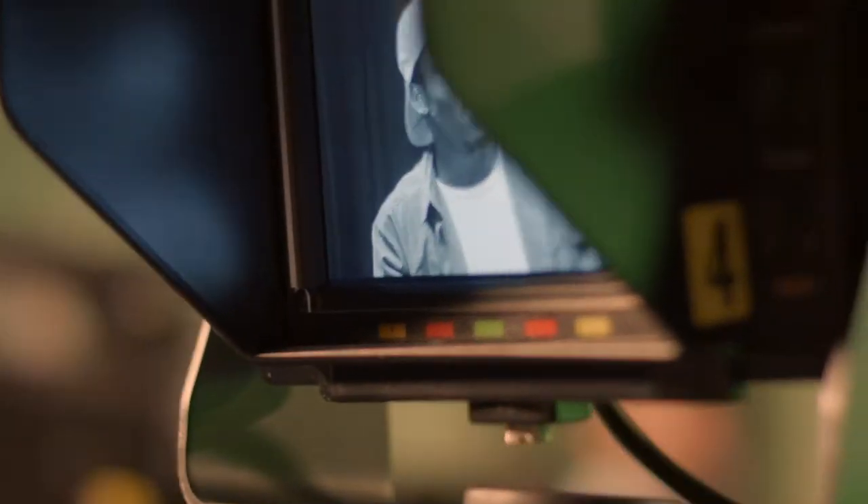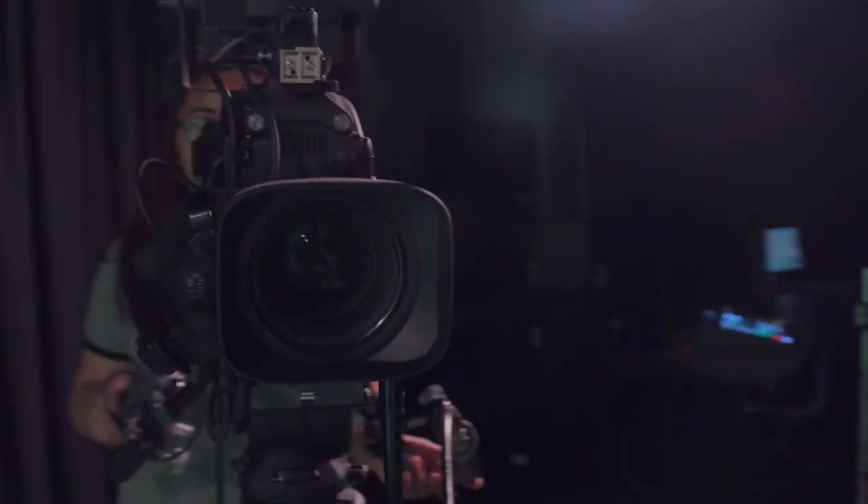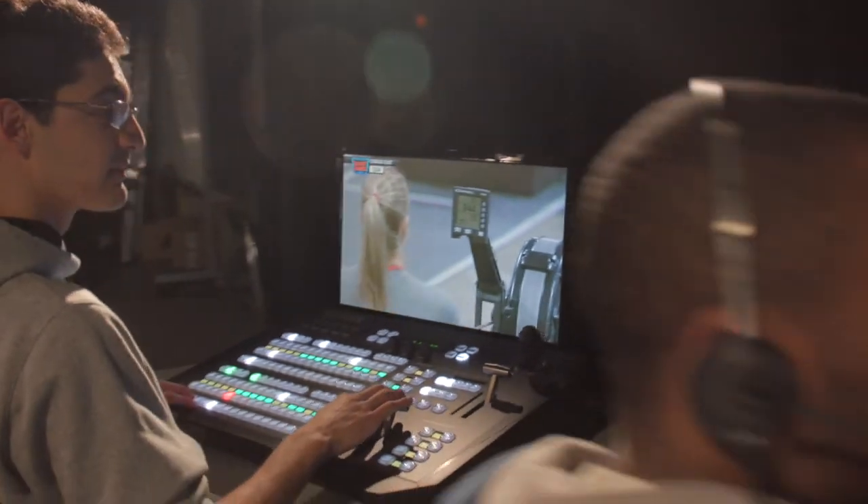The air pack is a portable television control room, including the cameras. What we specialize in the second year of the program is teaching multi-camera techniques, so you're intending to either transmit it live or to capture that live recording. Say you went to see Madonna — as you're sitting out in the audience listening to her, there are probably video screens that are part of the set, and those video screens are being driven by an air pack like this backstage.